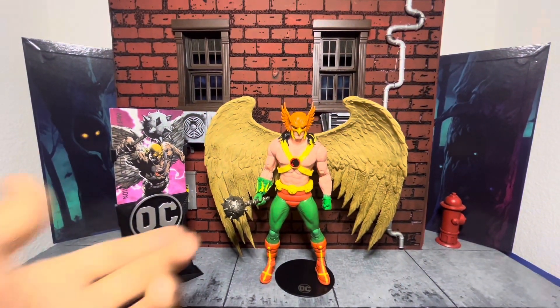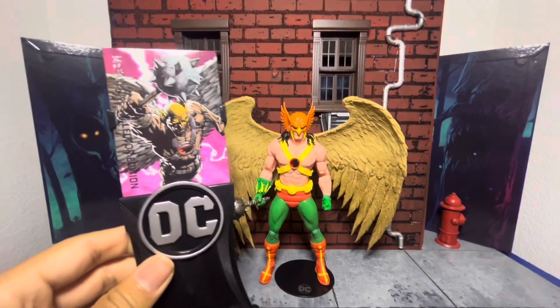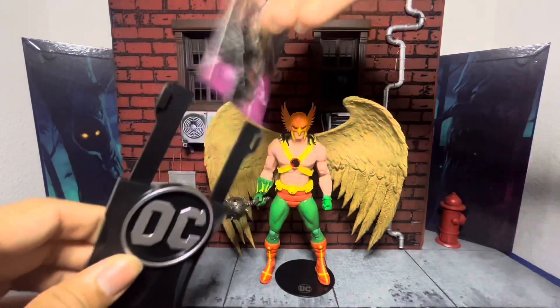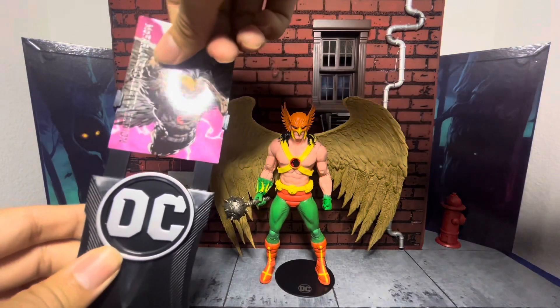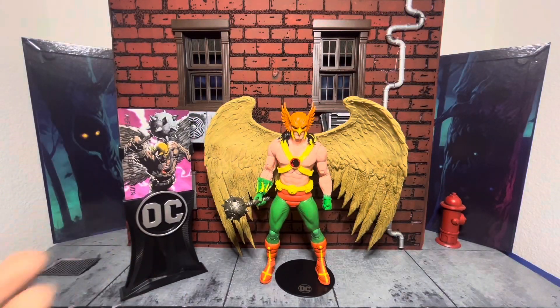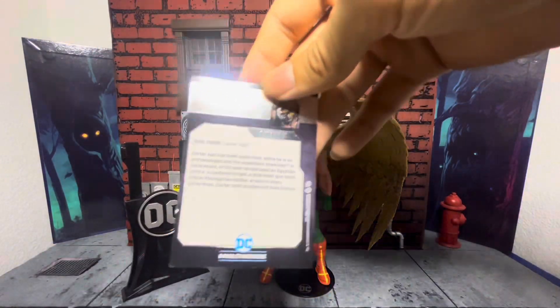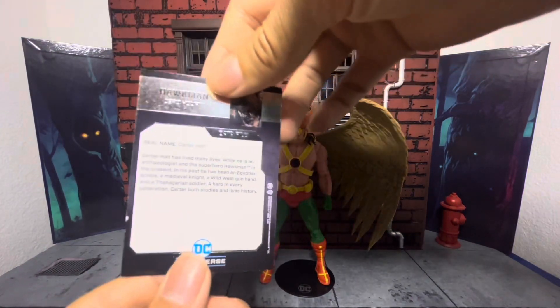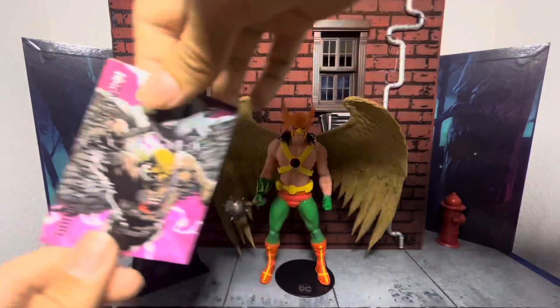Accessories: he comes with this awesome mace, a card, and a stand. I understand McFarlane wants to make it feel premium — here's the bio by the way. But I would rather get a comic book. When I started collecting figures, I was about 13 and I didn't know who any of these characters were, but comic books help build a better emotional connection. These bios are cool, but kids aren't going to read these — and honestly, neither are adult collectors. I don't really care for these cards.